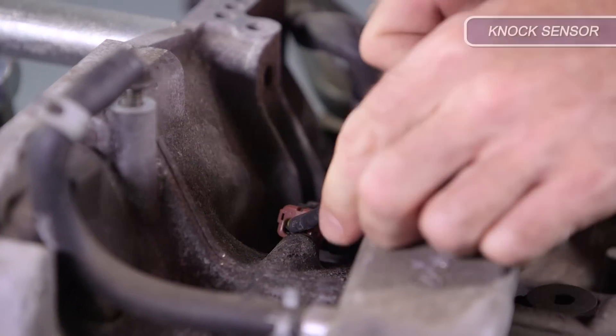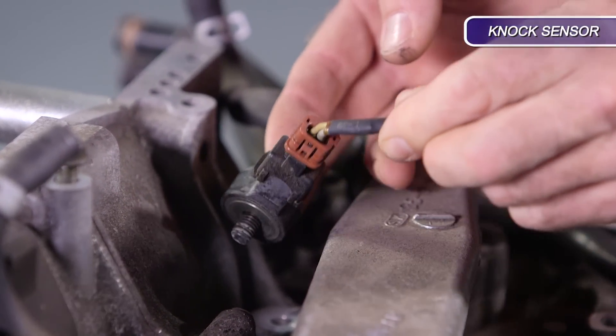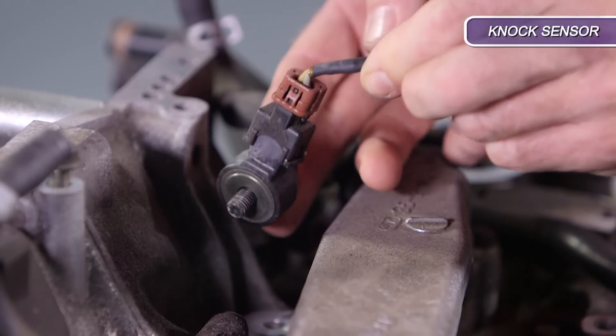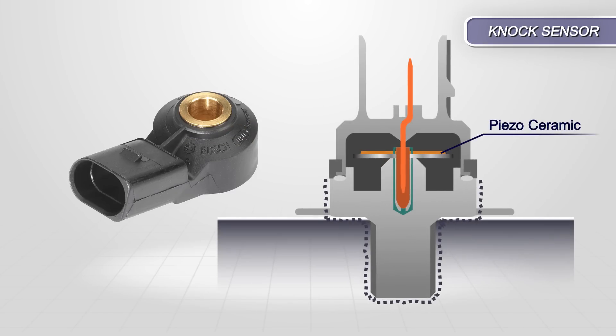Let's take a closer look at piezoelectricity. A knock sensor is a piezoelectric vibration sensor. When engine detonation occurs, the vibrations are transmitted through the engine block to the sensor body. Inside the sensor is a ceramic sensing disk. The vibrations from the detonation create pressure on the ceramic that is proportional to the knock.